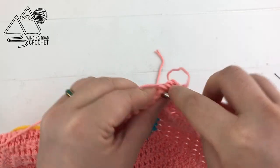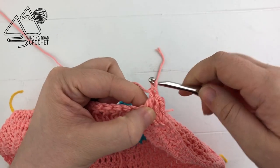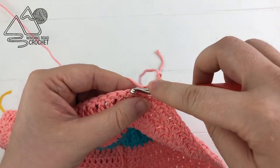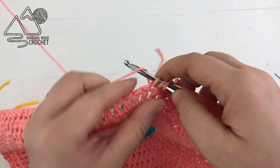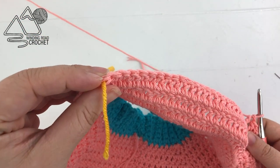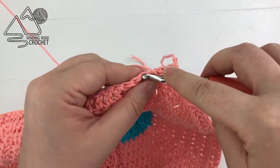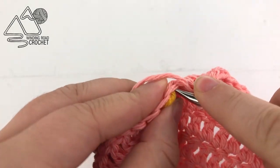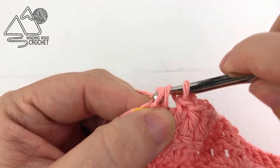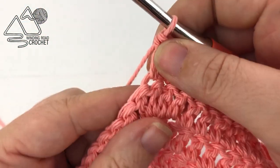Now double crochet into each stitch across — we're going to double crochet until we reach the next stitch marker, because we're only extending this side of the bib. When you reach the next stitch marker, make a double crochet into the same stitch as the stitch marker, then pull the marker out — we don't need it anymore.